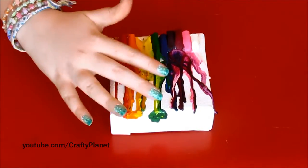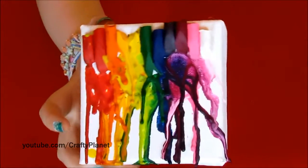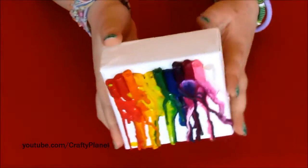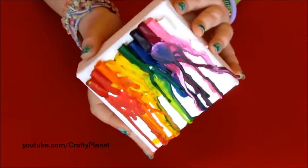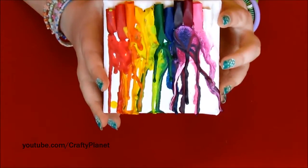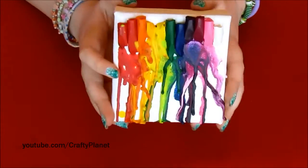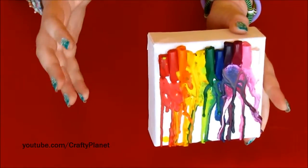Hi guys, over the weekend I tried doing one of these crayon art pieces. I did it on this little canvas because I didn't want to waste one of my big canvases. I actually burnt a hole in it because you're supposed to use a hair dryer, but it was taking too long so I decided to use a lighter. At first I tried a birthday candle but it melted down after like 2 seconds.